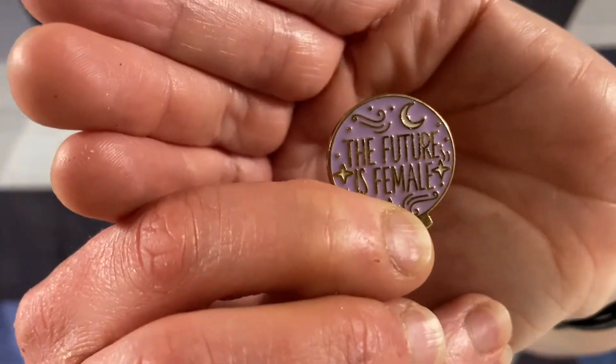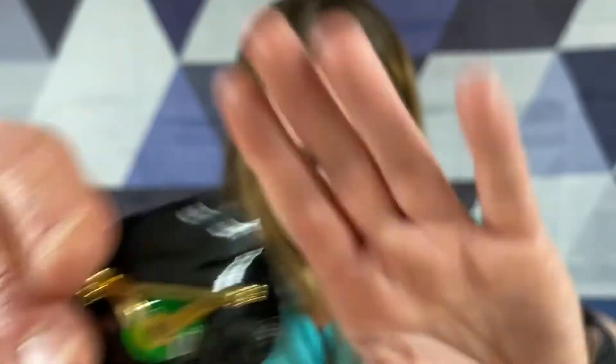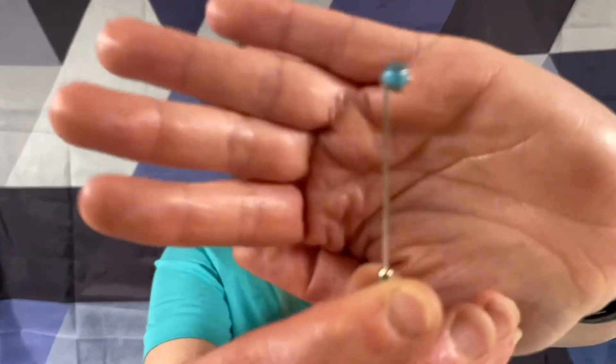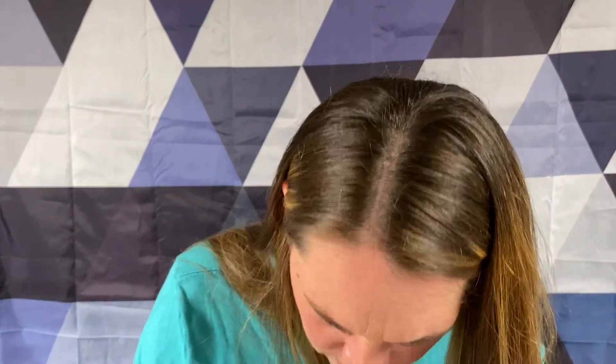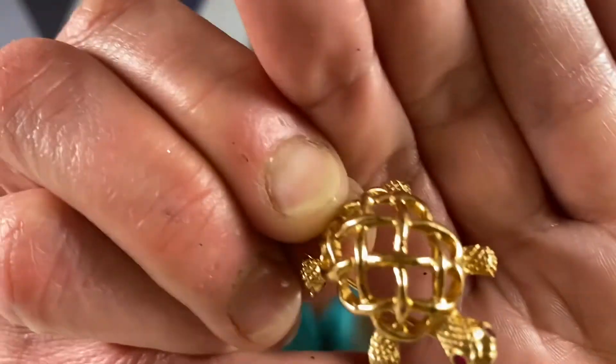The future is female lapel pin. Couldn't read it either. We got a little bow. We got a little flower - is this just supposed to be like this with the little faux stick pin? Napier - this one is signed Napier. It's a little gold-toned turtle with some little red rhinestone eyes.